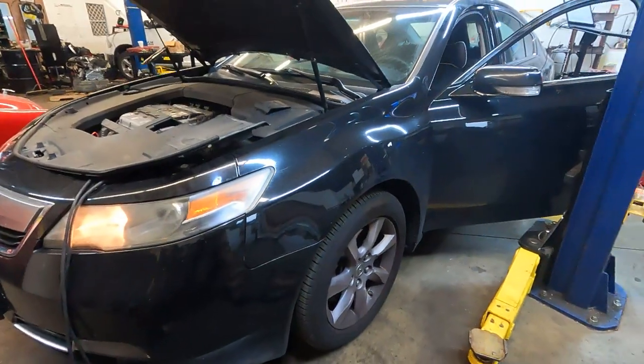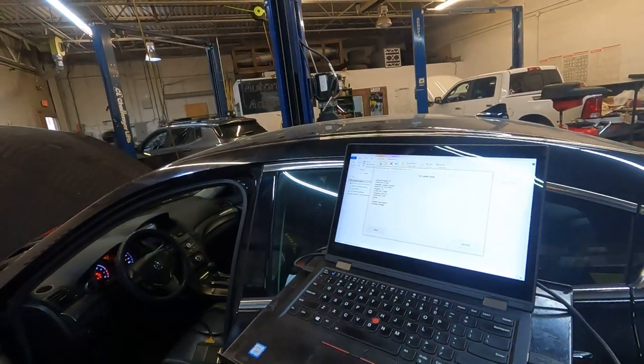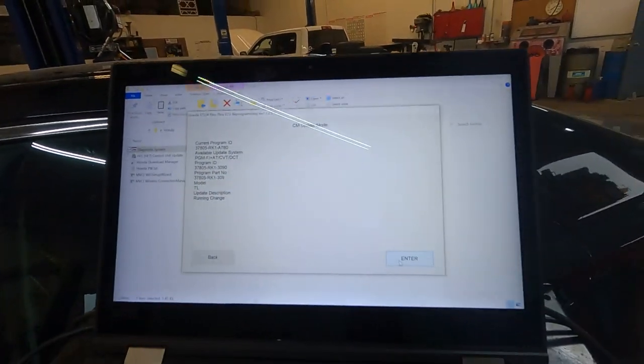I had an interesting day today. Started out with an Acura TL — just a PCM/TCM, or as Honda calls it, a PGM-FI and AT controller update for a transmission shudder. That job went pretty well, no big deal there.